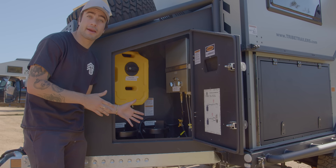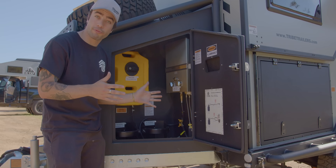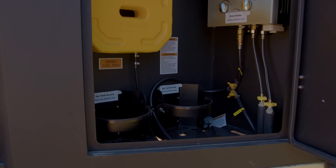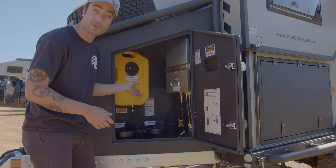Now we're on the driver's side compartment. You can see here we have a hot water heater, which is already pre-plumbed throughout the entirety of the trailer. We have two propane latches, one for the hot water heater and another for any of your cooking needs, as well as a yellow tank which is a diesel tank used for the diesel heater inside of the trailer.